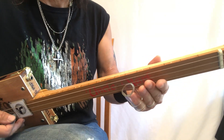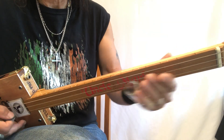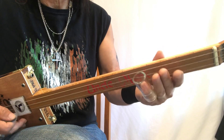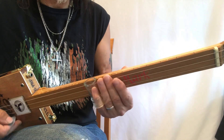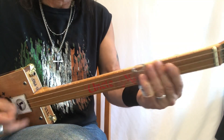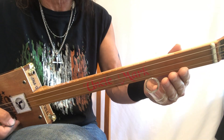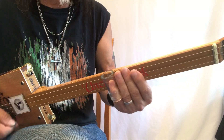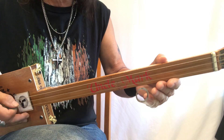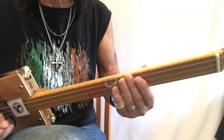So the whole thing kind of looks like this. That D is really a lot of this song, but you can't linger on it too long because you want to come back up to this.